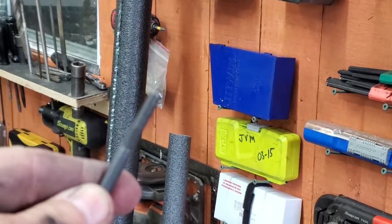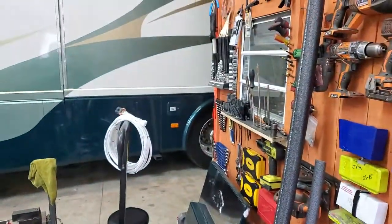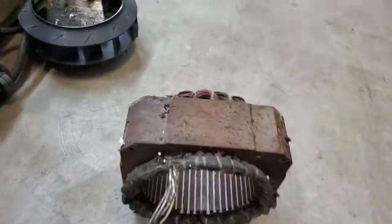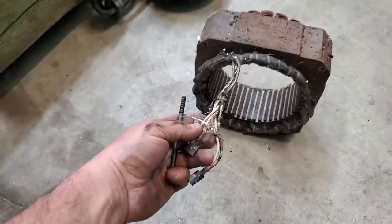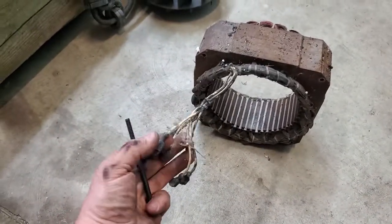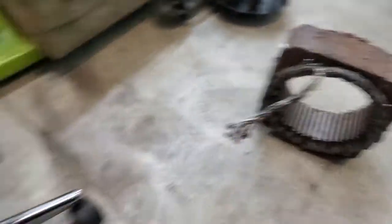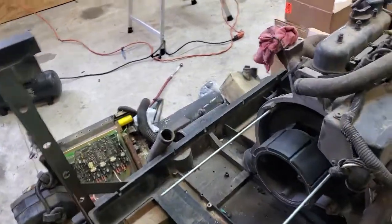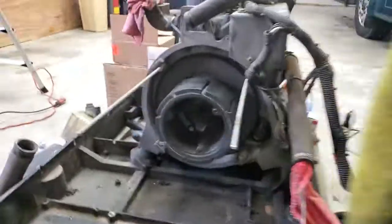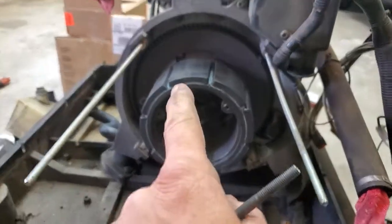All right, so that's the old stator, which has three sets of windings — leg one, leg two, black and red, and a neutral. There's the new one. The magnet went, and I've already mounted it right there.